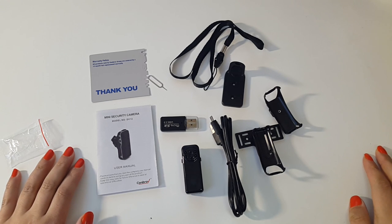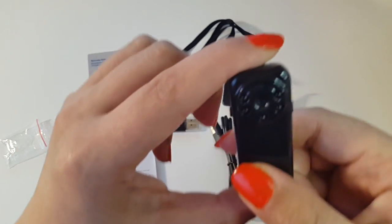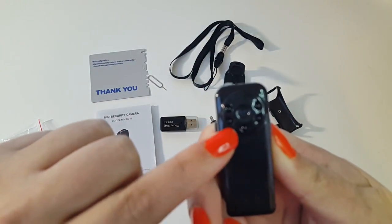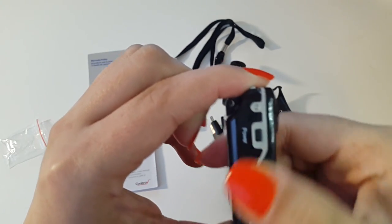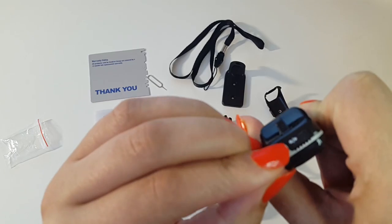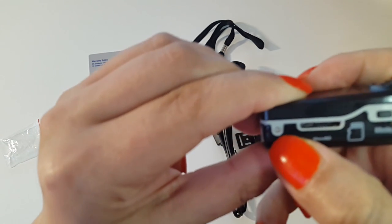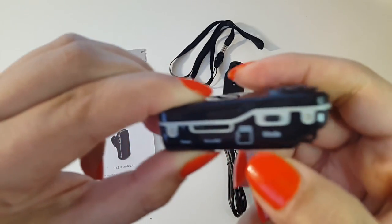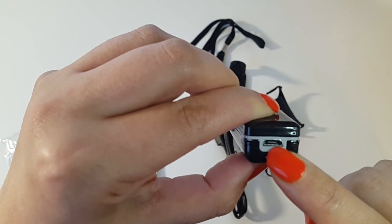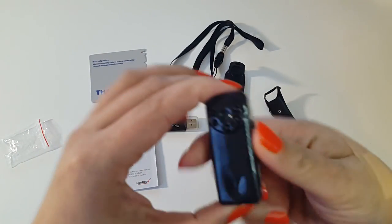What this doesn't come with is a micro SD card — you do need one to use this camera. Looking at the camera itself, there are five LED lights. Here's the power button and the record button — record on and off. On the side you have the micro SD slot, a pinhole for resetting the camera, a mode button, and at the bottom a port to connect and download data, reset the time, date, etc.